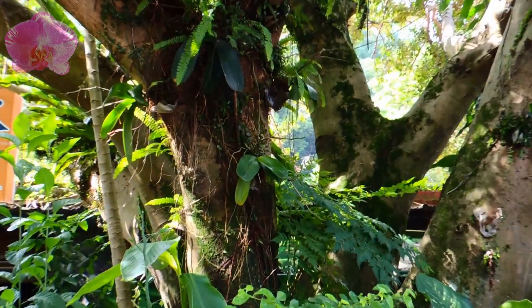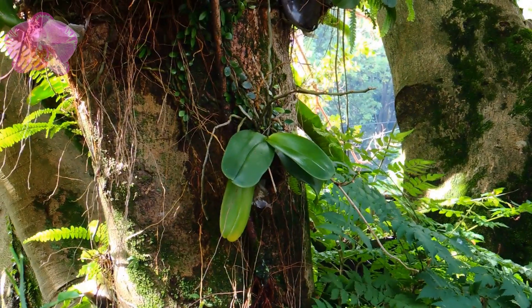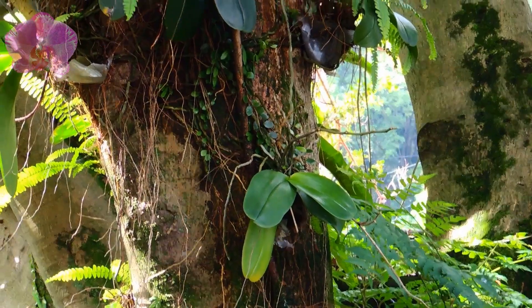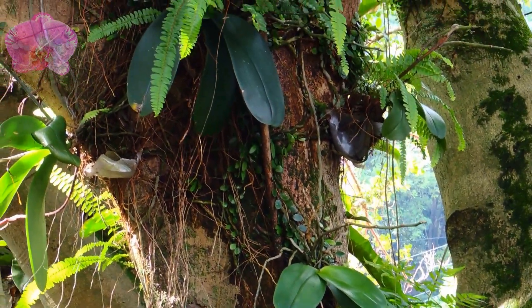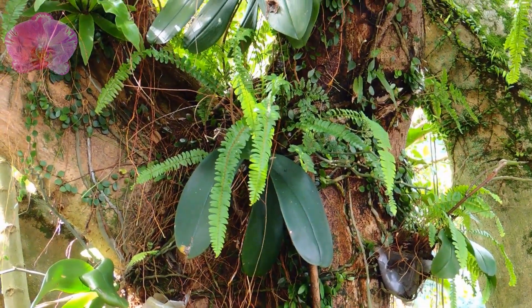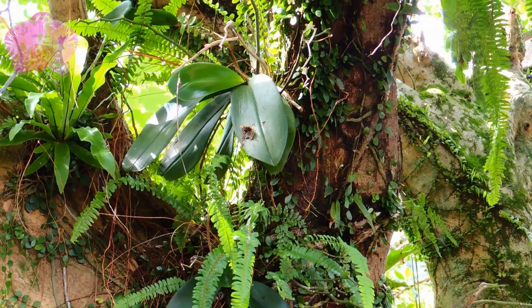Hi everyone, today I'm going to bring you to the park to see these phalaenopsis growing in a ficus tree. Although I don't know exactly how long they had been mounted, it has been over one year since I noticed them mounted on the tree trunk. I'll put the links about previous videos about these mounted phalaenopsis in the description — you can check them if you're interested.